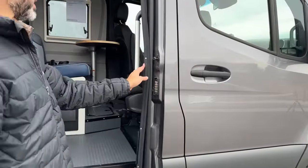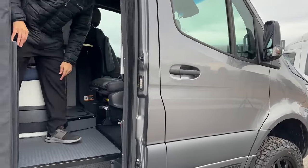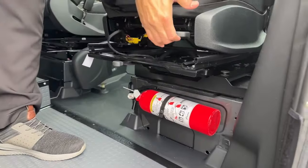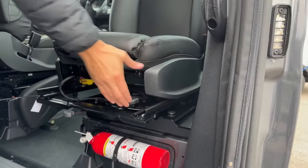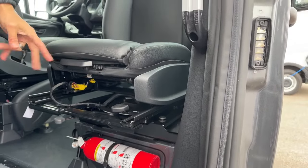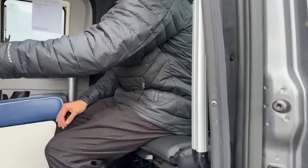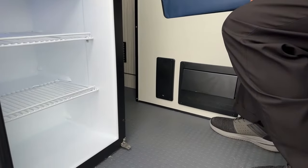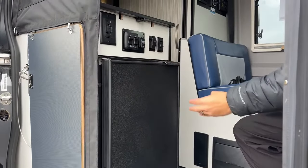Right below the seat we're going to have our fire extinguisher. This lever allows you to move the swivel backward and forward — really easy to do. Over on this side we're going to have our refrigerator. It's a 12-volt NovaCool refrigerator, easy to access from outside when you're loading your groceries. You're going to have your outlets right here, your awning controls and awning lights.